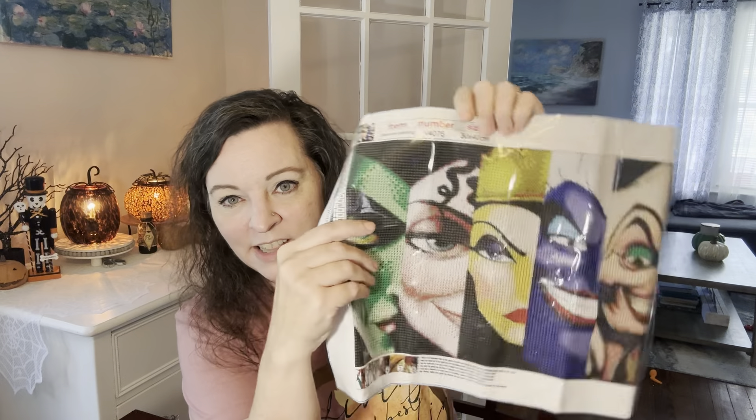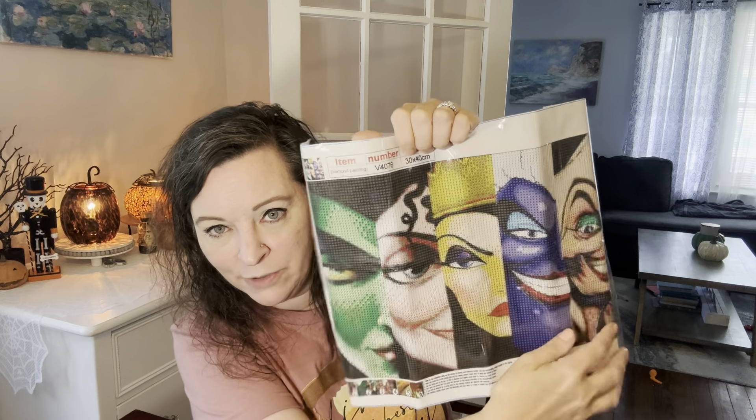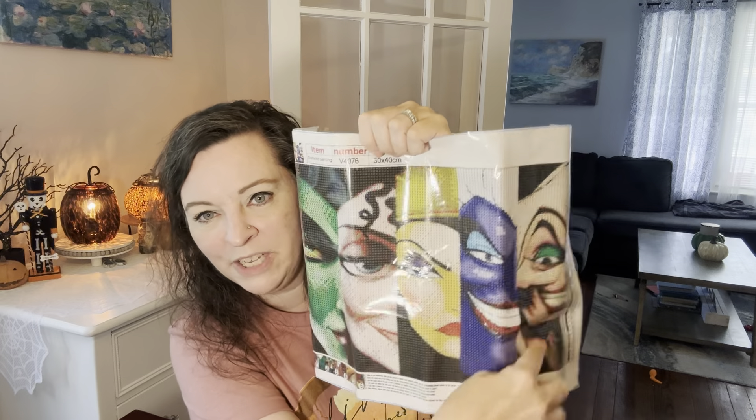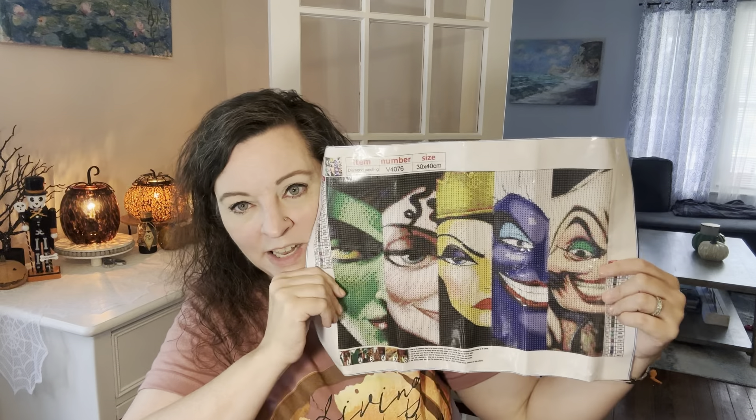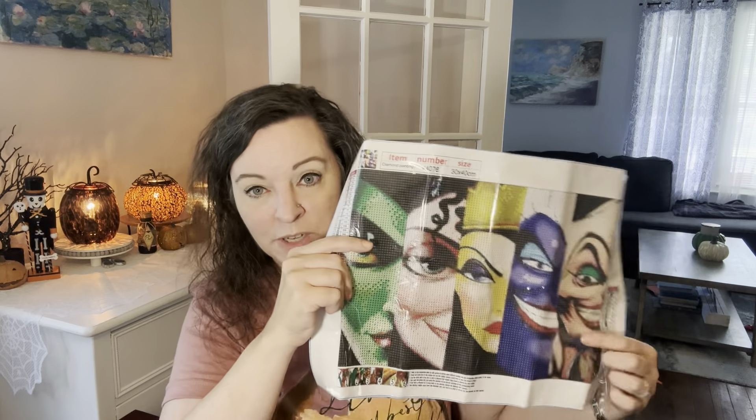I got this because it's got Ursula in it. I absolutely love Maleficent and the Evil Queen from Snow White. There's Ursula from The Little Mermaid. There's Cruella de Vil from 101 Dalmatians. And then that's the mom from Tangled — I want to call her Esmeralda, but I'm not sure that's correct. My daughter loves the movie Tangled and Maleficent, and she also loves Cruella de Vil.